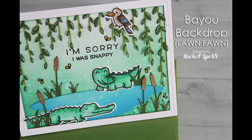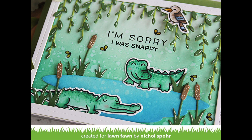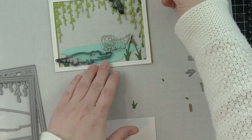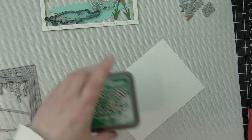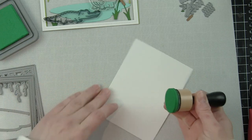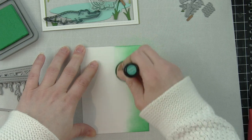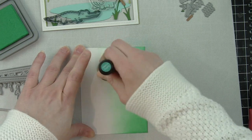Hi, it's Nicole for Lawn Fawn, and today I'm sharing a card featuring the new Bayou Backdrop Die. This is an incredible die set that fits an A2-sized card base and is an immediate scene builder for all kinds of designs. You can even think outside the box, flipping it upside down to use it as blades of grass instead of vines — it could be a jungle scene for cute little monkeys.